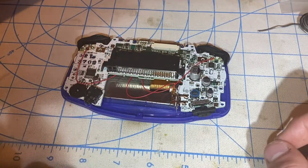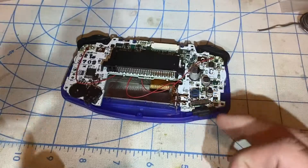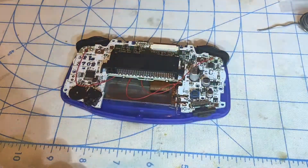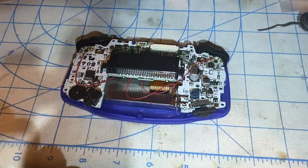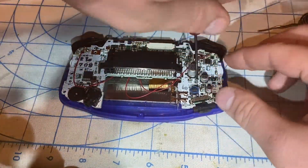The screws I'm going to use are from this no-cut Game Boy Advance shell. This is a Phillips screwdriver and I'm placing the Phillips screw into this hole right here.